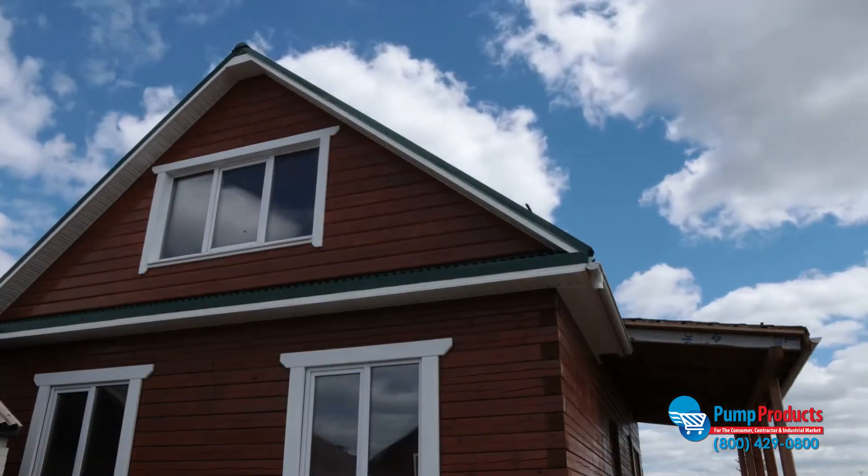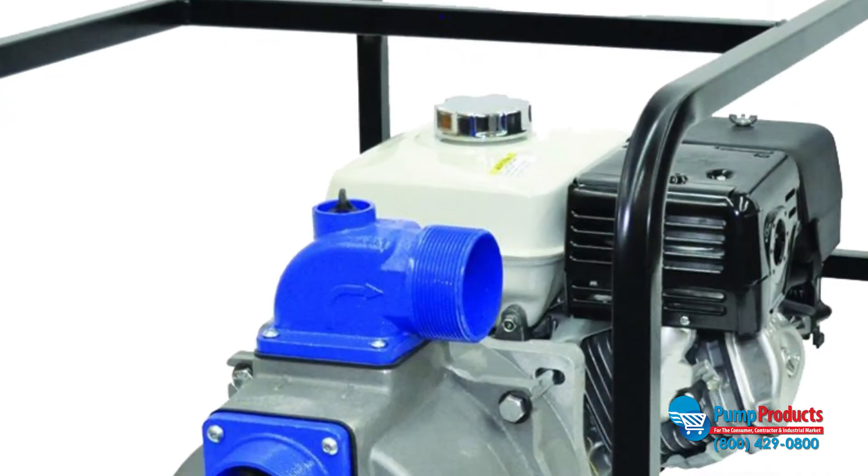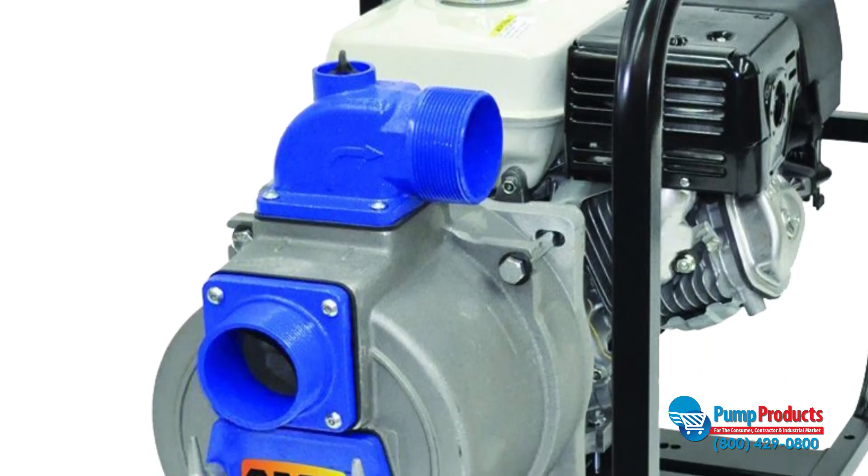Most trash pumps are portable, which means they are convenient at home or on a job site. Trash pumps can be made of aluminum, steel, stainless steel, and cast iron.